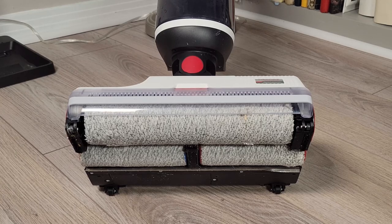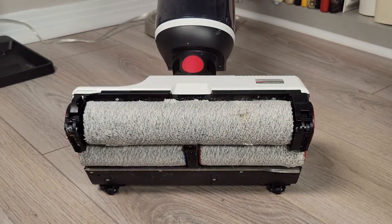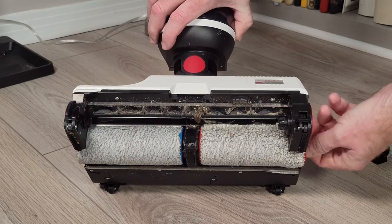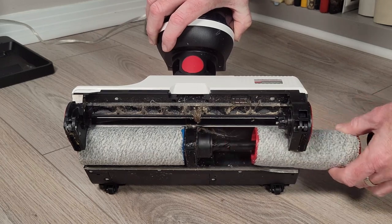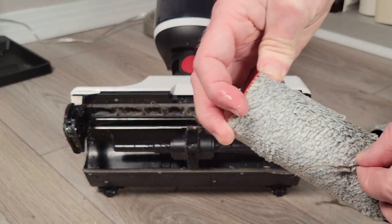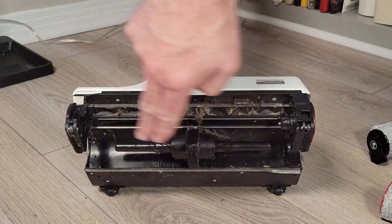You will need to do a bit of disassembly every so often to keep your Dyad in good running order. Thankfully this process is well thought out and easy to do. Simply remove the front plastic cover with a click of a red button. Then grab the black plastic tab on the side of the main roller brush and pull it away from the Dyad. The smaller roller brushes in the rear just twist out and are color coded so you can tell them apart. Note that one will twist out clockwise and the other counterclockwise. You will need to wipe off the bottom of the Dyad as dirt, hair, and debris does collect under it.